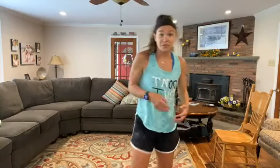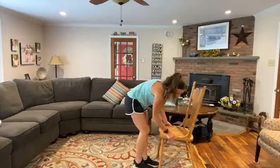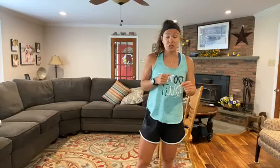Solid. Grab some water if you need. We're going to need the bench or a chair for this first set. All the rounds today — we have four rounds, two exercises per set. We're going to go back and forth between the two. 45 seconds of work, 15-second rest.